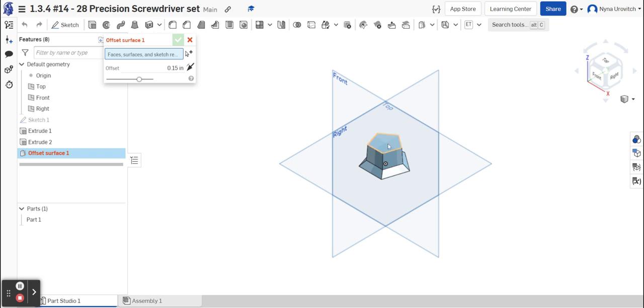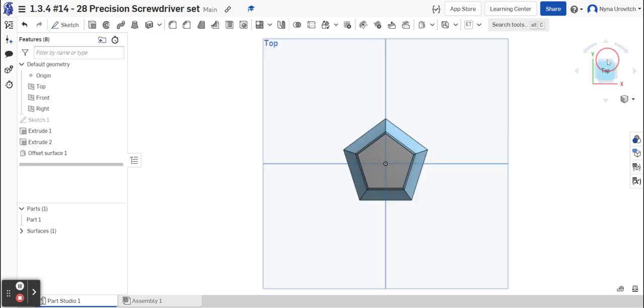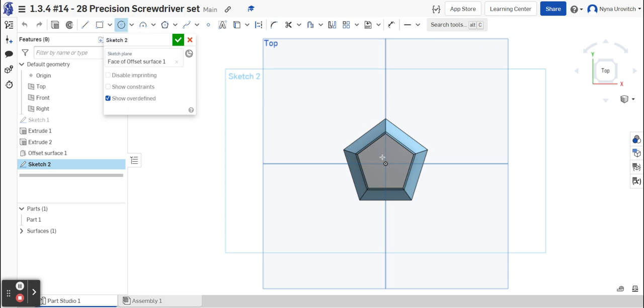Select what you want to offset from. It says 0.15 in the drawing, but I'll set it to 1 just so we can visualize what's going on — you have to imagine this pentagon going on forever. Once the surface is created, go to the top view, select the offset surface, go to Sketch, and choose Center Circle to align with the center. Dimension the circle to about 1.1, which brings it right to the edge. The sketch is done and fully constrained.